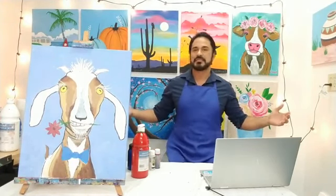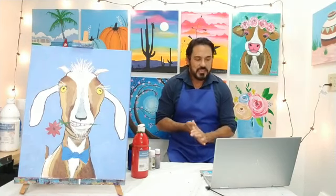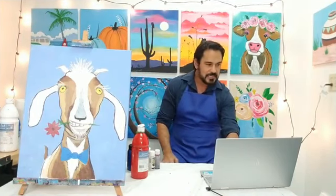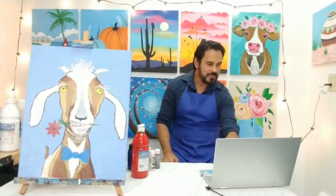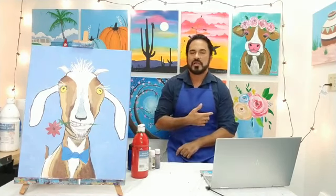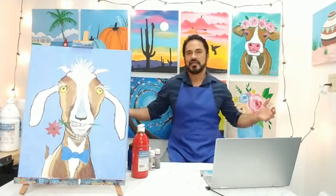Welcome everyone, this is Jesse and you're on my Facebook page, Painting with Jesse. Hope everyone is ready to have some fun today because that's exactly what we're going to be doing. In a moment I'll start walking through the supplies list and say hello to some people. Please don't be shy — say hello, let me know where you're painting from, city, state, country, and who you're painting with.